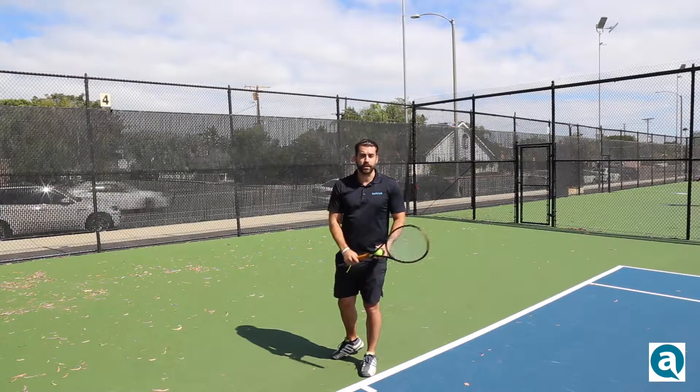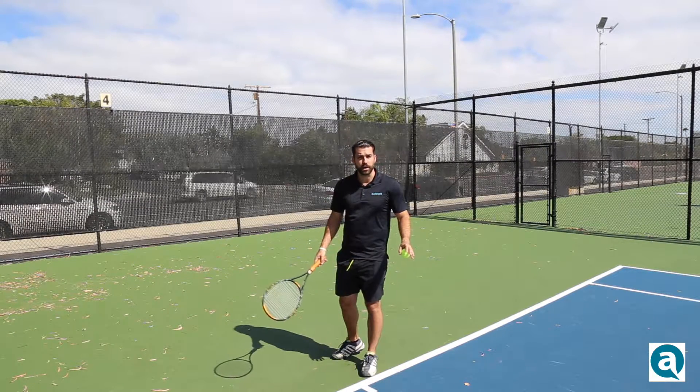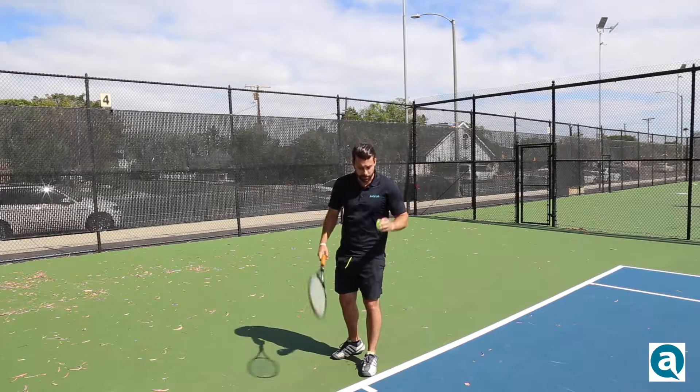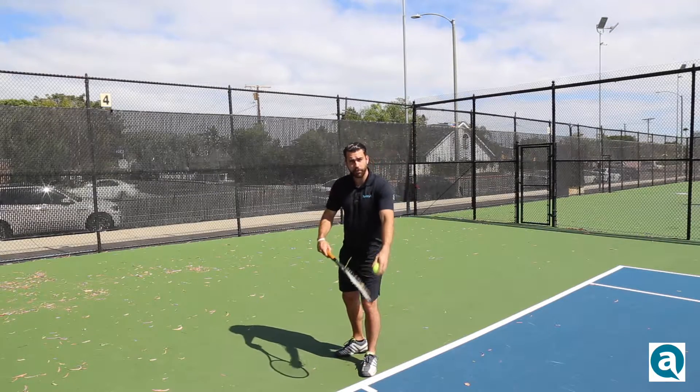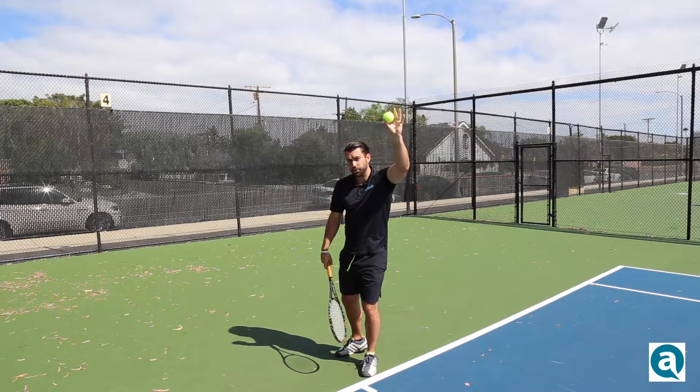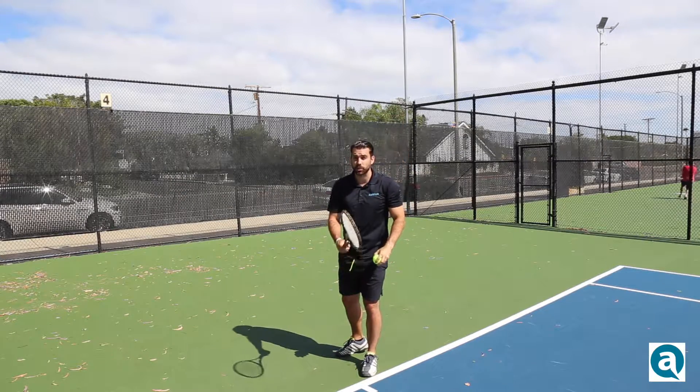Now that you're holding the racket with your right hand, we're going to move into the ball toss. To make this as simple as possible: once you line up to the service line, you're going to go up with your left hand — that's going to remain pretty straight — but you're going to go down with your knees. It's going to look just like this.